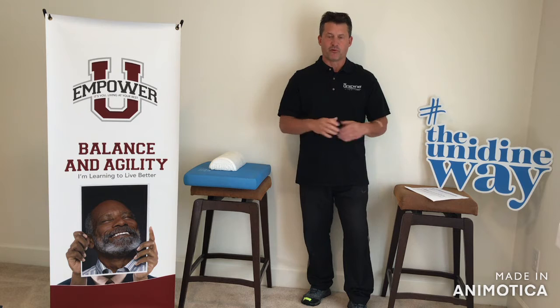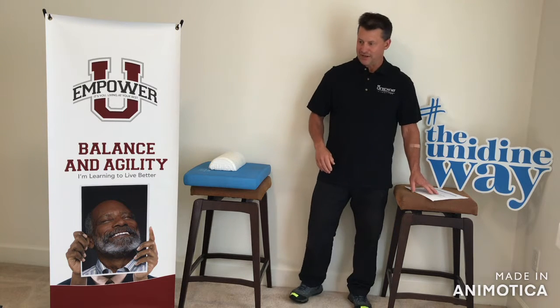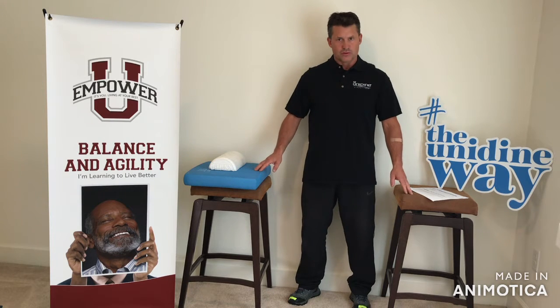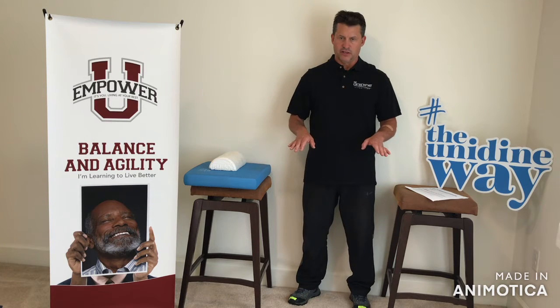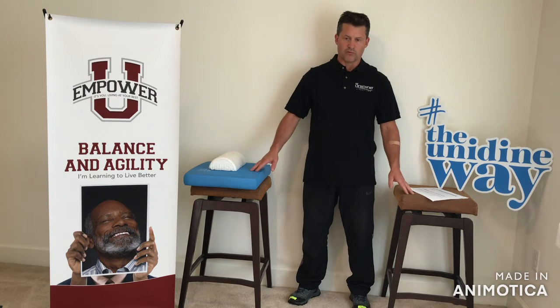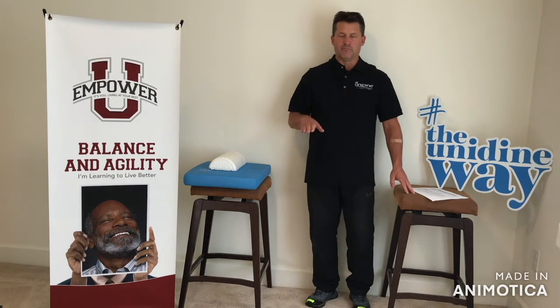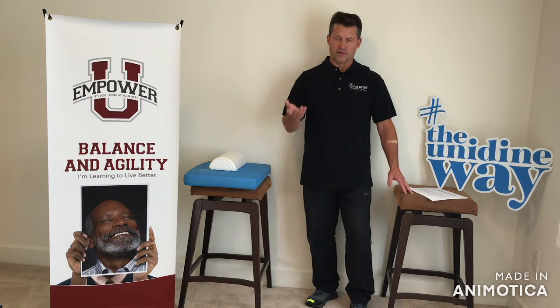So a few exercises to help you. A couple of things before we get started — safety. So what we're using today, I'm using a couple of stools, but you can just use one chair if you want in your office. Try to get something that's sturdy and it won't move around on you, just something you can hang on to. These are some pretty basic exercises to start with, but at least it'll get you going.